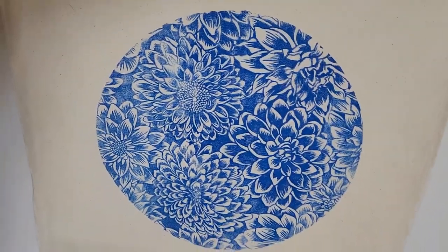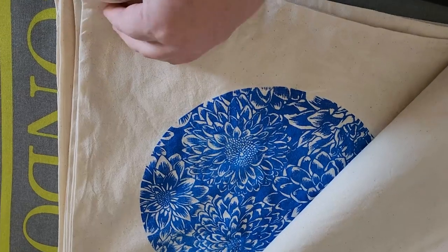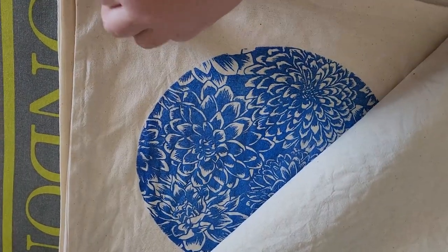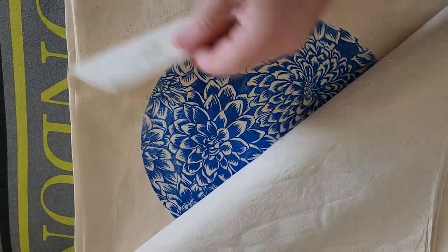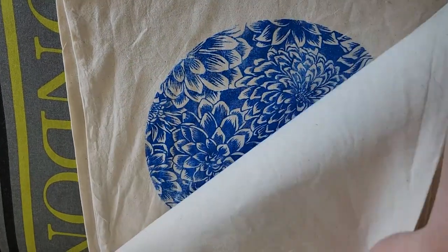Each bag printed slightly differently — being hand printed, some are darker, some lighter — but I was really happy with the result. These will be available in my shop soon. If you like my vlog, please like and subscribe — that would really help me out. Thank you so much guys.